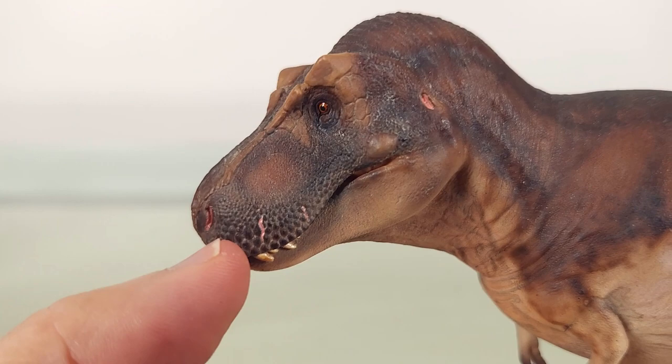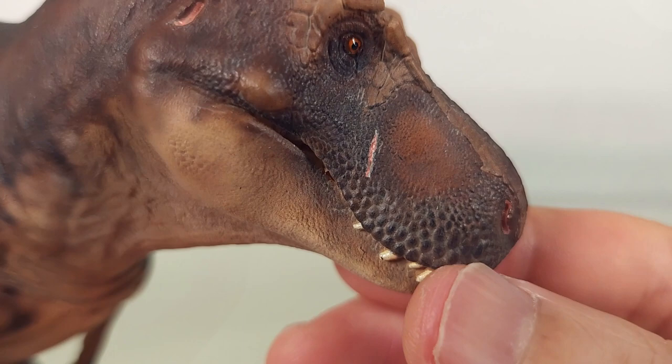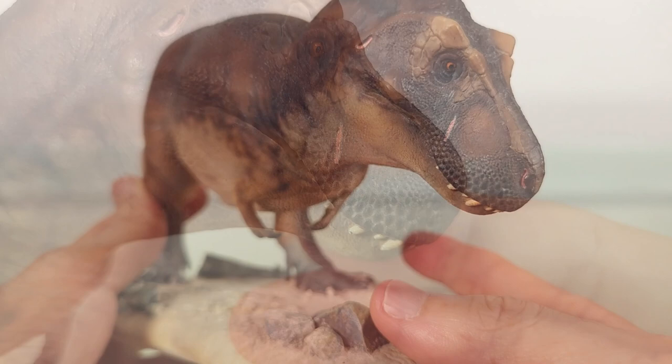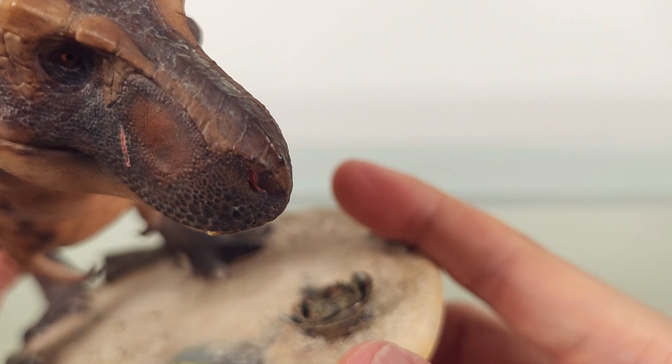You'll notice scars here and on the other side. Both being the same pink suggests they probably occurred at the same time, perhaps during a hunt or a facial biting. So even in a moment of peace, the animal bears marks of violence — a testament to the inevitable dangers faced by an apex predator.